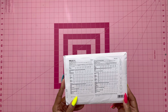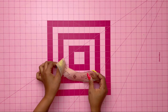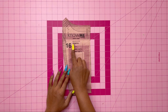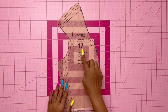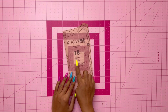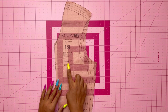Let's take a look at the pattern pieces we're going to need. Piece 5 is the front interfacing — cut two. Pattern piece 6 is the back interfacing — cut one on the fold. Pattern piece 16 is the front — cut two of fabric and two of lining. Pattern piece 17 is the side front — cut two of fabric and two of lining. Pattern piece 18 is the back — cut two of fabric and two of lining. Pattern piece 19 is the side back — cut two of fabric and two of lining.